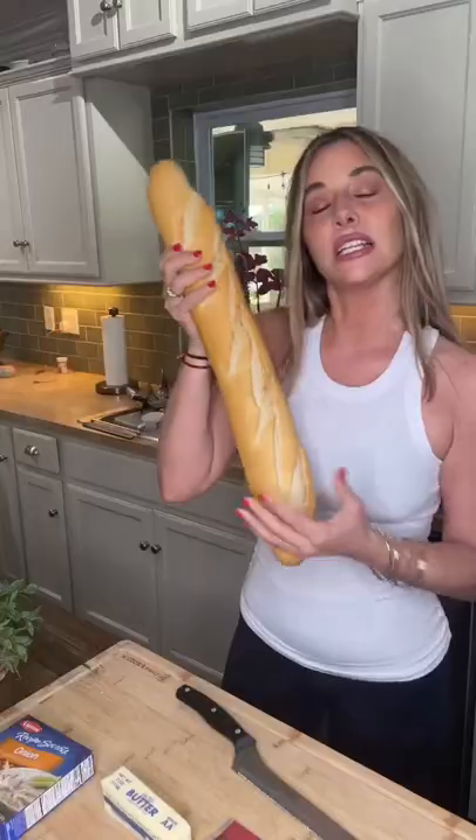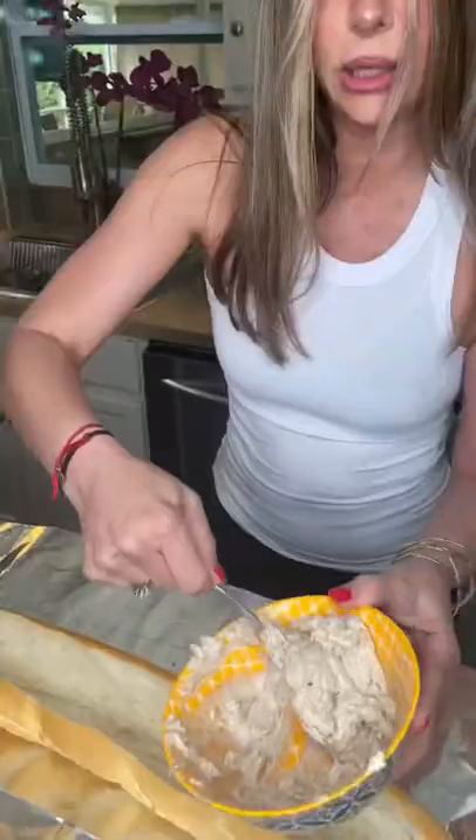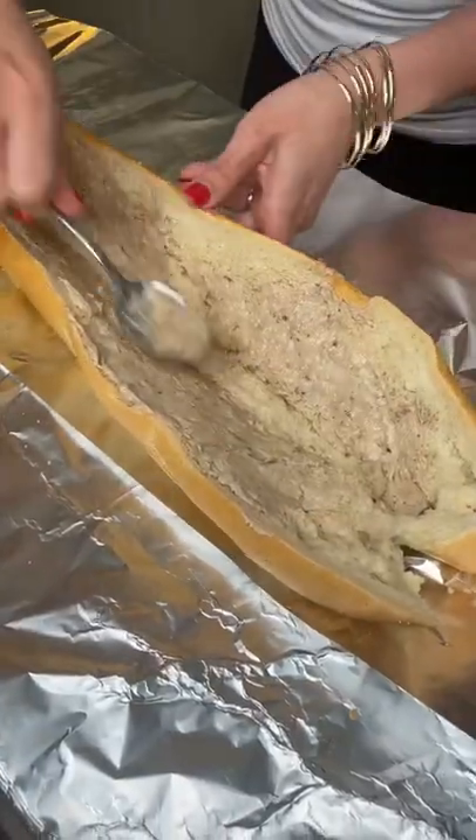French onion cheesy bread: take a loaf of bread and slice it but not all the way through. Use one stick of softened butter mixed with one packet of Lipton onion soup mix — it's gonna look like this. Lay it out, grab it, and spread it even Steven.